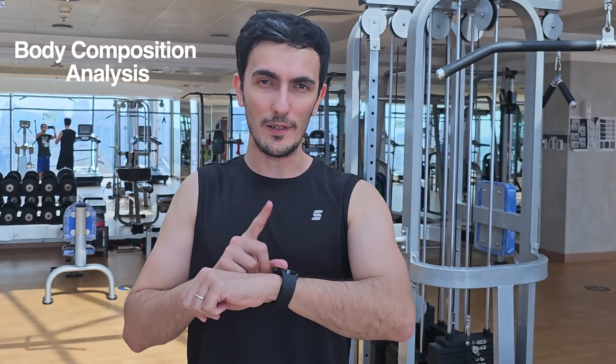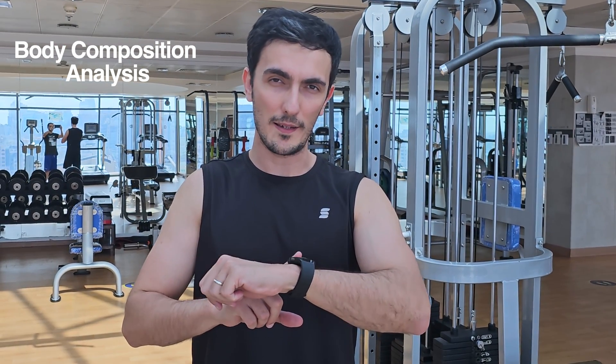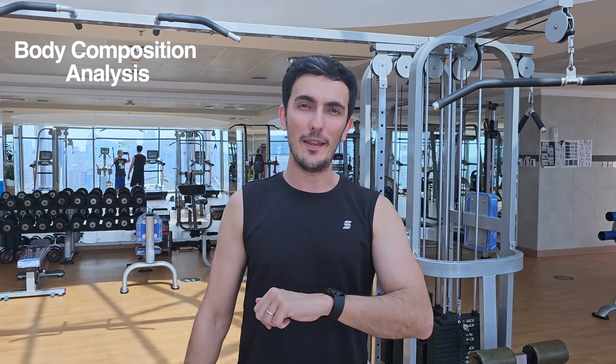Today I want to test the Galaxy Watch — specifically the body composition analysis feature. Let's see how that works.